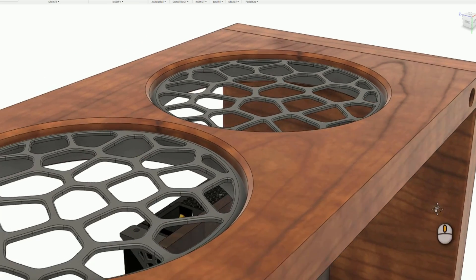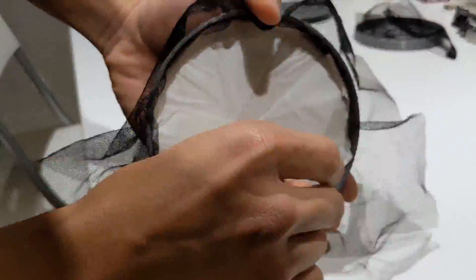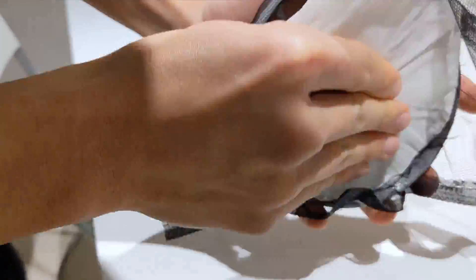I printed off 4 fan grills. I glued nylon mesh under the grills to provide some dust filtration.